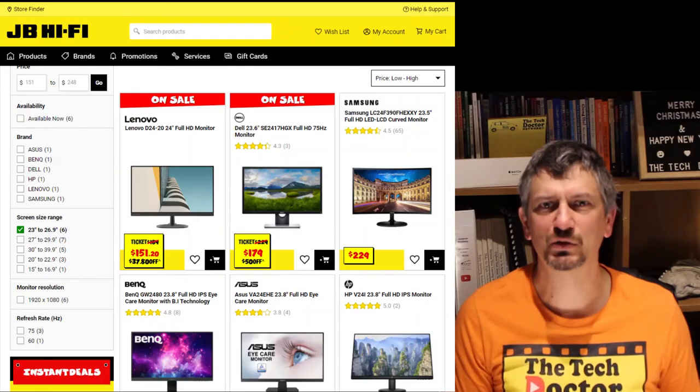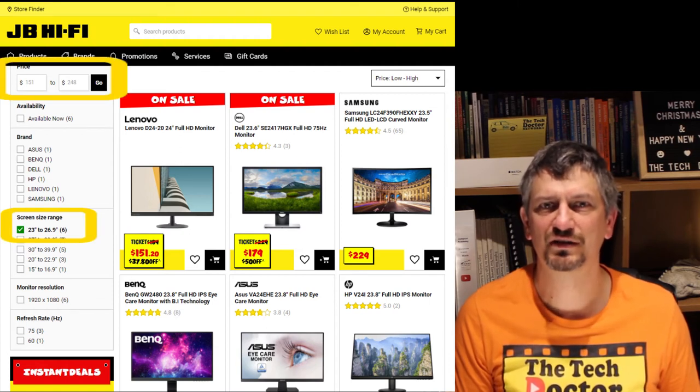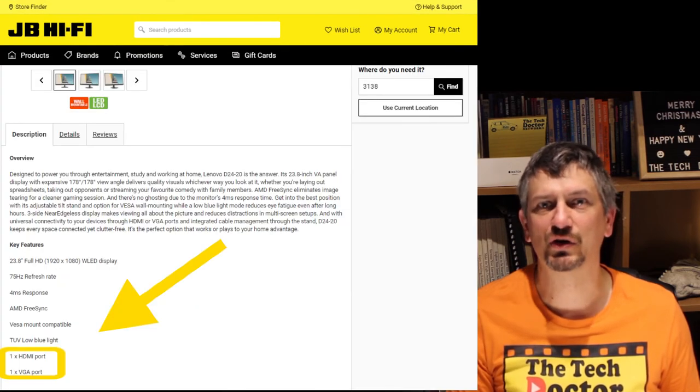Now that we know what sort of connectors your laptop can connect to, let's see what we can find to plug them into. If you're willing to spend some coin, look no further than your local electronics store. Pick a size range and a price range that you like and have a look at what's available. Make sure you click on the description to find out exactly what ports it has so that you know what you can plug into.